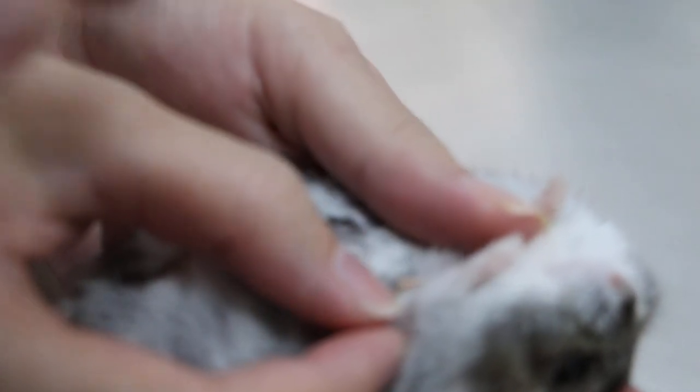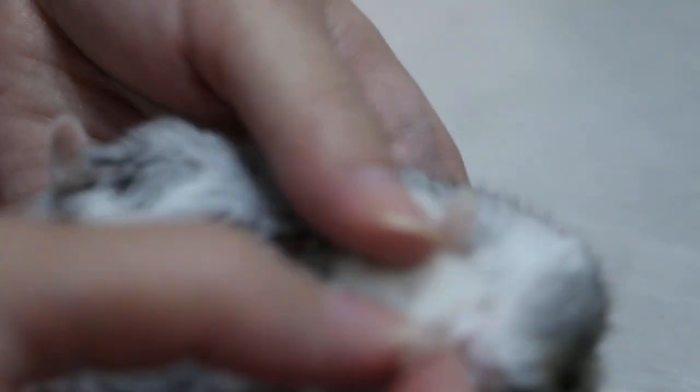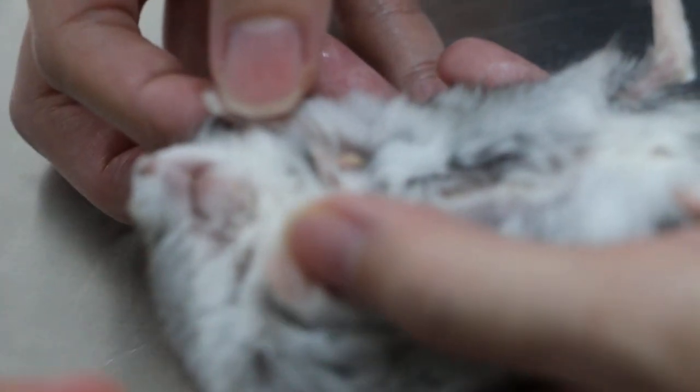There are warts — one is quite big. Below the chin there's one too. Judy, come hold him. Let me see the warts, just put the leg up a little bit. This is the complaint — the warts. Is this the one you're talking about?